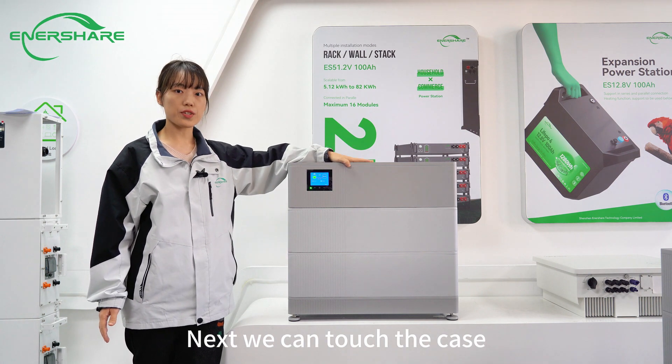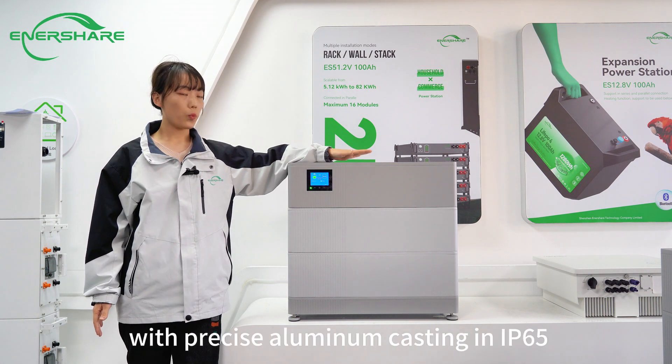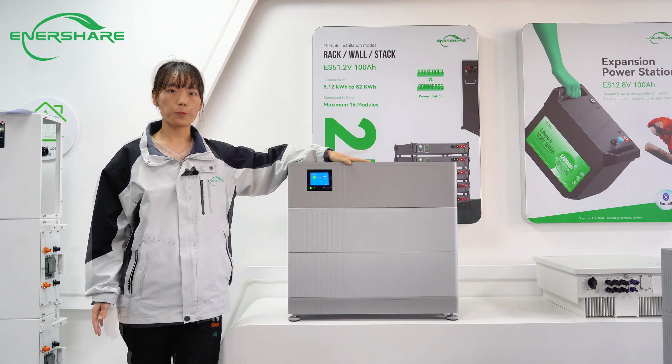We can examine the case. It features narrow-tolerance precision with aluminum casting and IP65 rating.